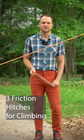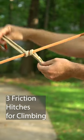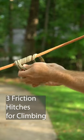In climbing there's three main types of friction hitches. The first is the auto block. Take your prusik loop and wrap the climbing rope about three or four times. From there clip both ends together and you have your friction hitch.